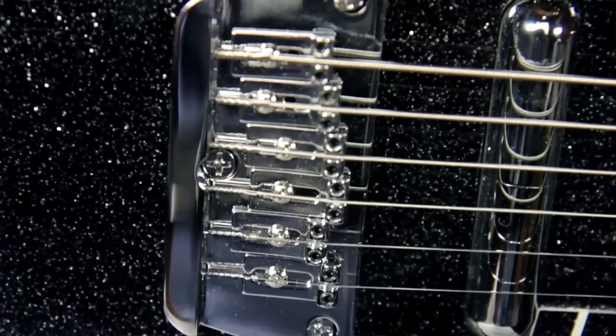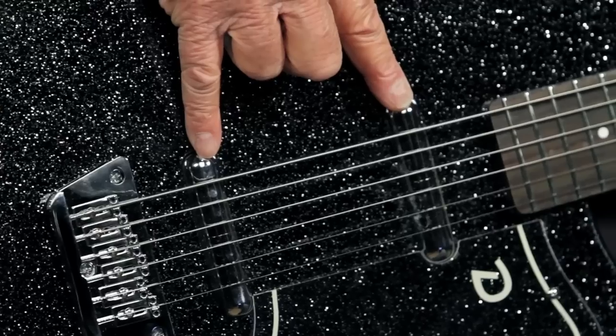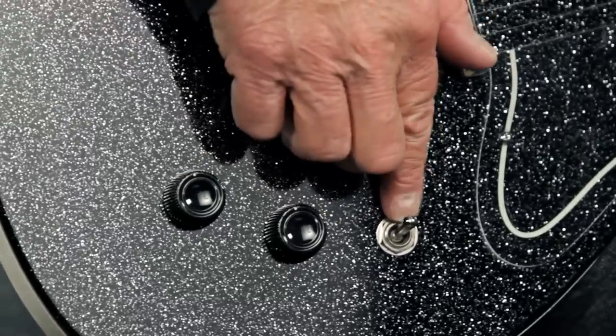It comes with a fully adjustable hardtail bridge and standard closed gear tuners. It also features two high output Danelectro lipstick pickups. You've got a master volume, a master tone, and a three way pickup selector.